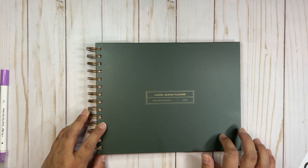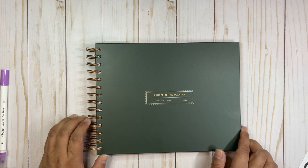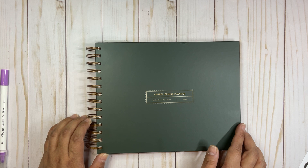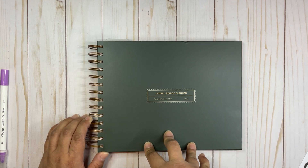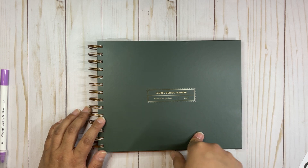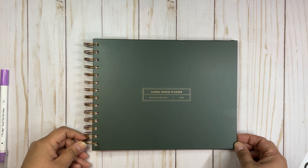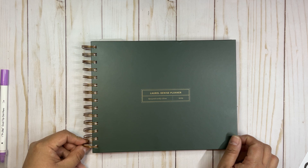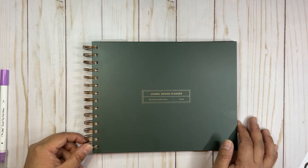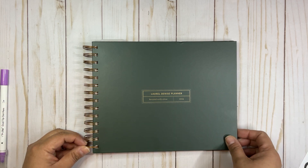Laurel Denise just released a couple of freebies on her Facebook group — printable inserts in mini and regular size you can just add to your planner. The people in that group are so nice and encouraging. I'm going to add a couple of extra pages and show you next month when I set up February. If you liked this video, please give it a thumbs up and subscribe. Thanks so much for being here — see you next time!